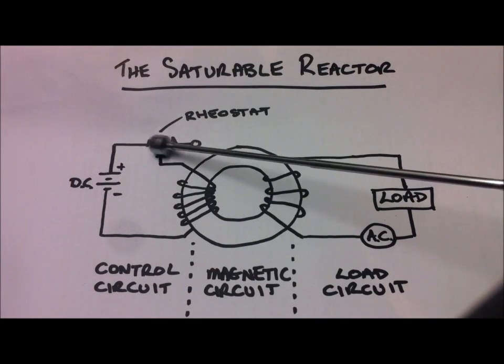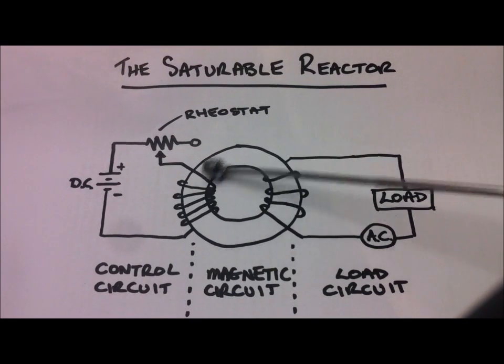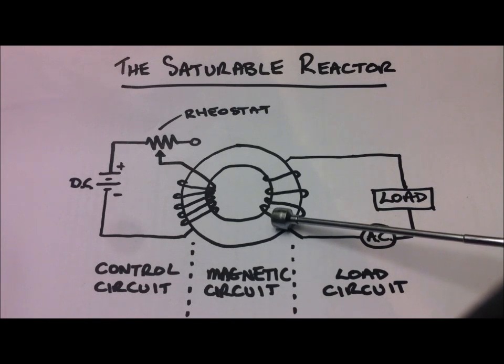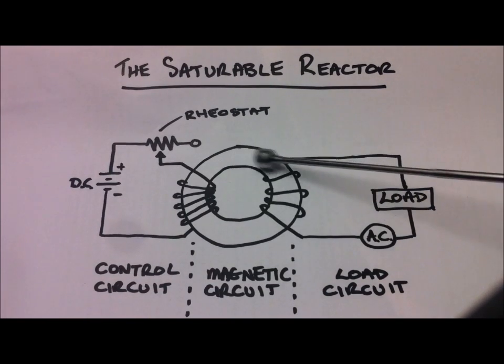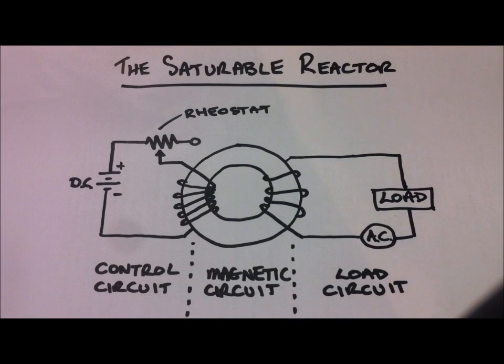So by altering the DC flux within this magnetic core using a rheostat, we therefore control the AC flux which is in the core, thereby affecting the reactance in the load winding and controlling the load. They do become slightly more complicated, and this drawing really just shows you the basic operating principles. There are better configurations including three-legged cores and cascaded assemblies, but they all generally run on this same principle.